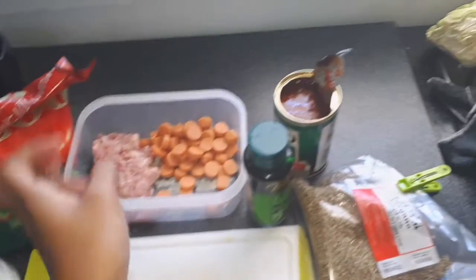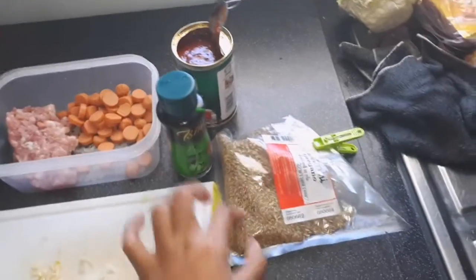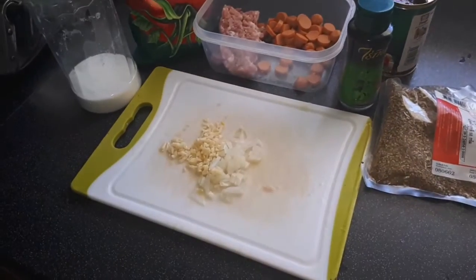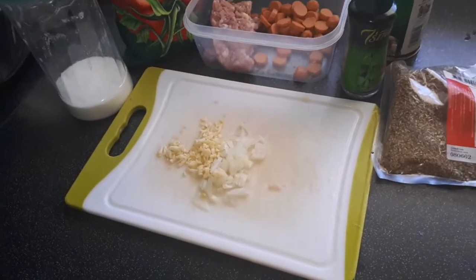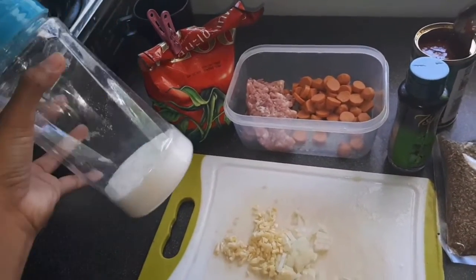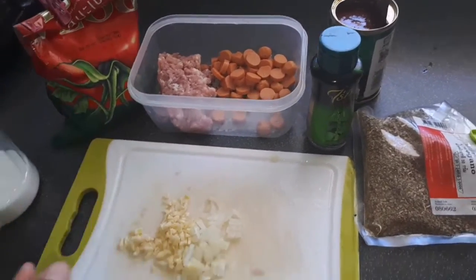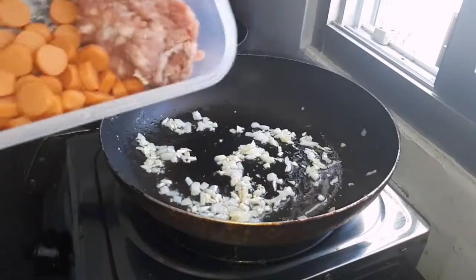...my hot dog, I have the spaghetti sauce, pepper, oregano, I have my garlic and onion, sugar. Filipino spaghetti guys — we actually put sugar in the tomato sauce. Now we're gonna put the mince and the hot dog.